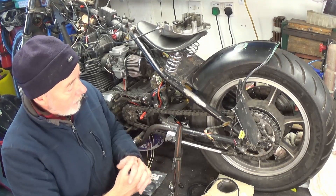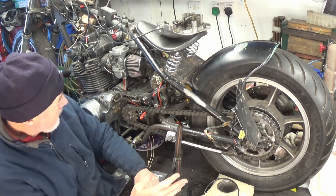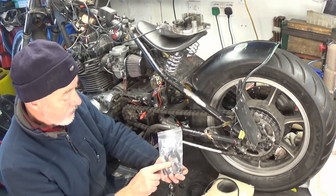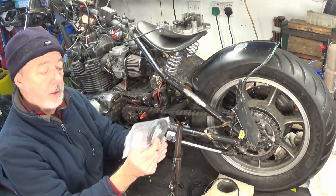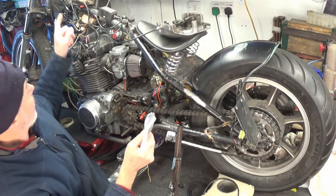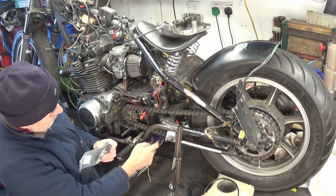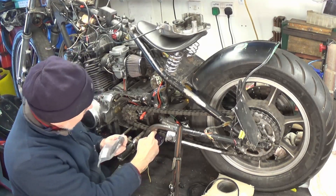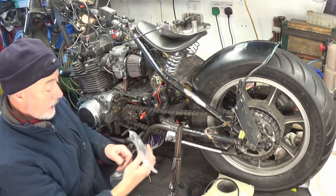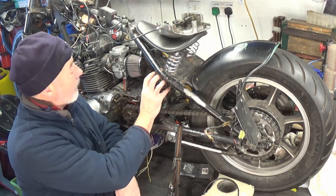Moving along the bike, I've got some hydraulic switches for the brakes — one for the back going down here, one for the front up there. It's going to be down around here somewhere on the other side, and I'll just take it to the main tube and up to connect into the wiring harness.